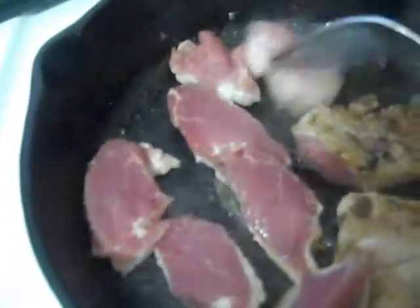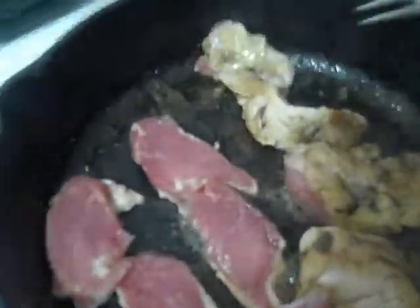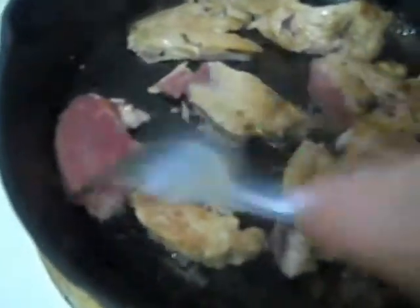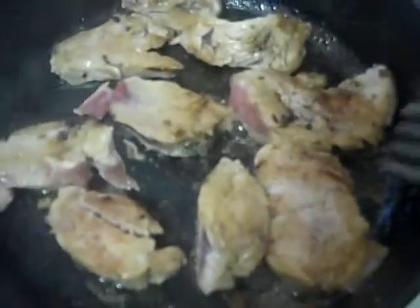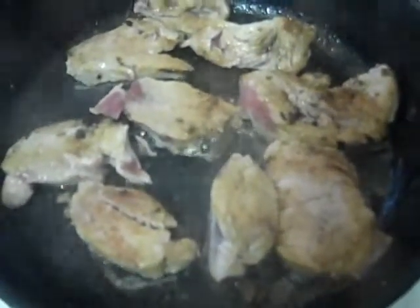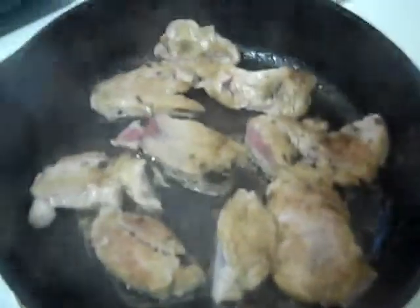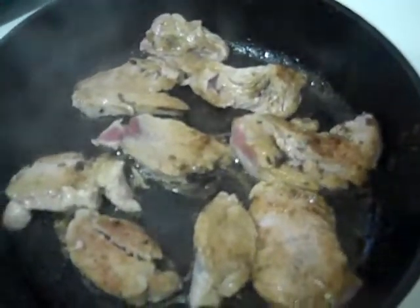These are very thinly cut, as you can see. I'll just leave them in about a minute on high heat. Literally, these will cook up in about two minutes, tops. I'm going to let this cook for another maybe minute, minute and a half, and then turn off the heat on the cast iron skillet.